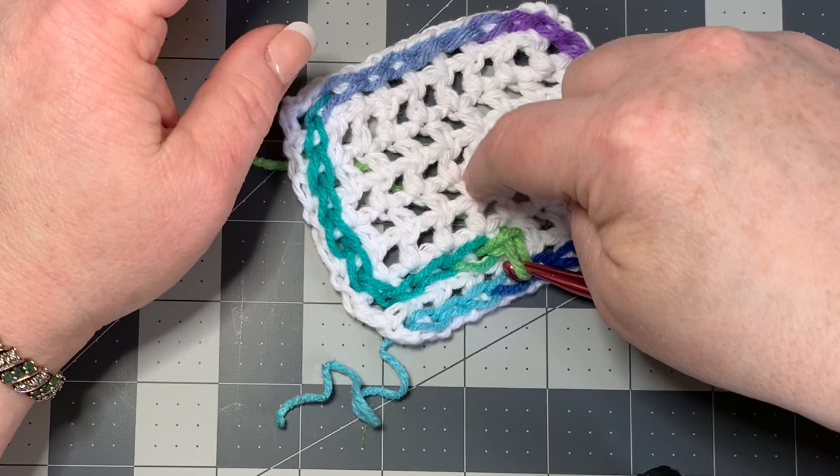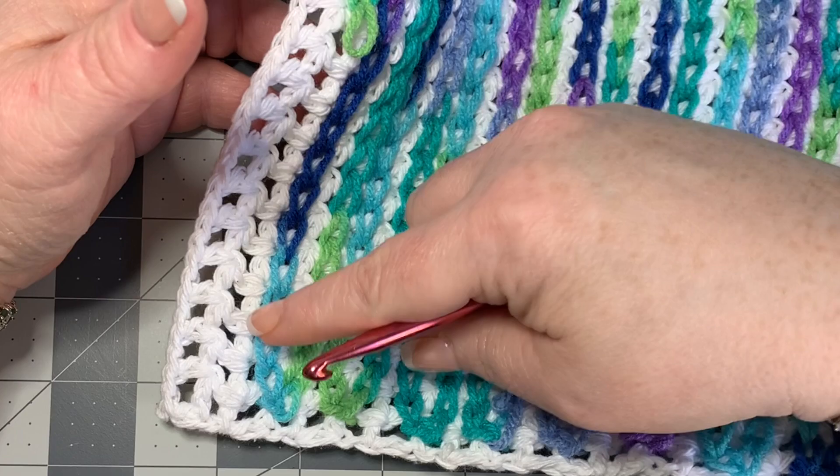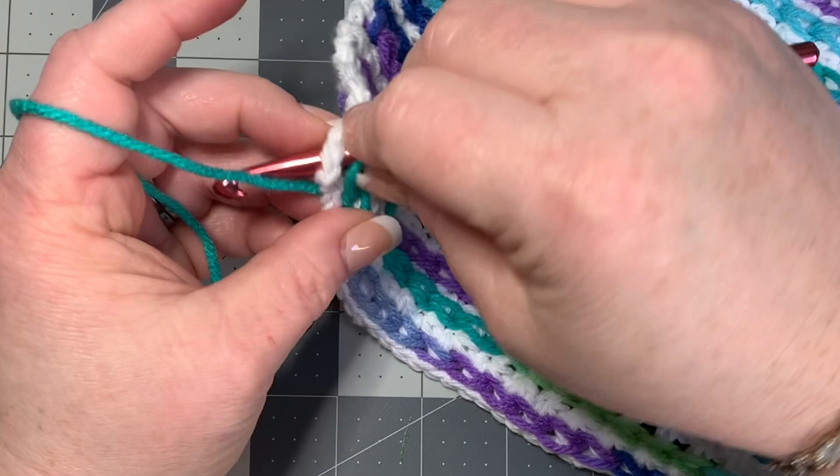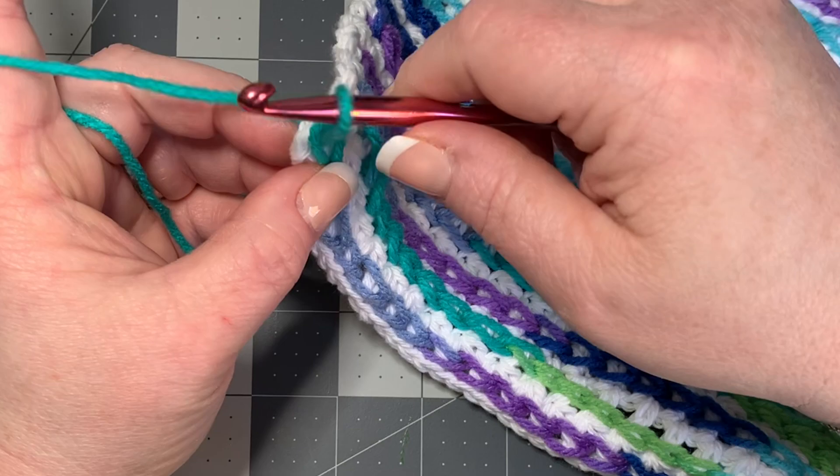I've got one here that's almost all the way done. I'm going to work it down to the end and show you how to close off. On the last space, pull through, and then instead of going through to close normally, you simply pull it through and tighten up. Then put the yarn onto your darning needle.